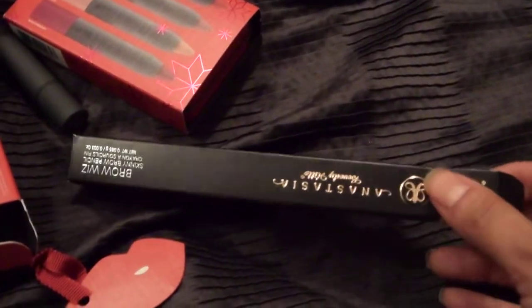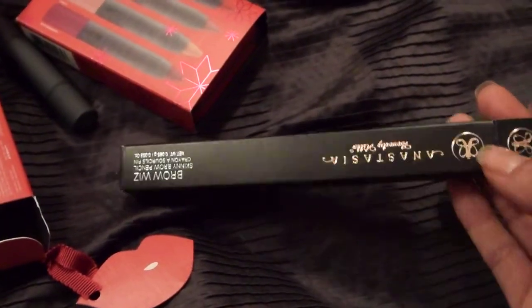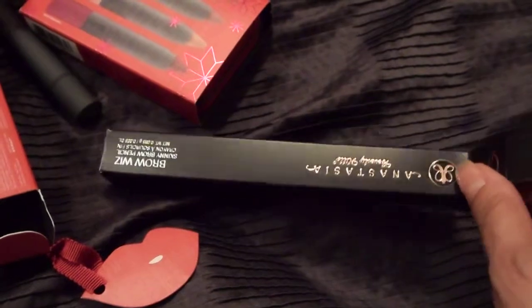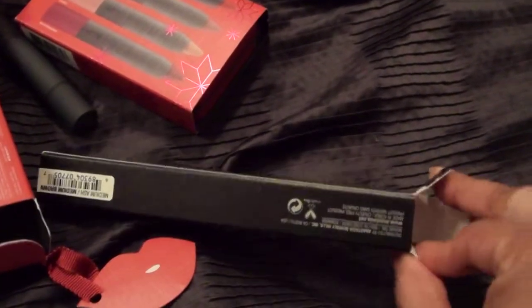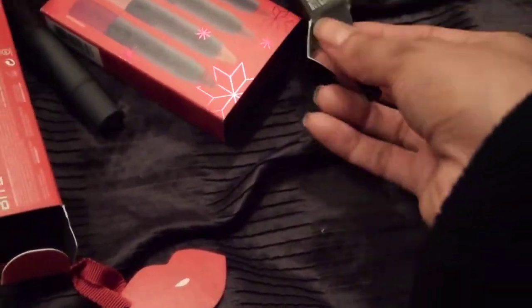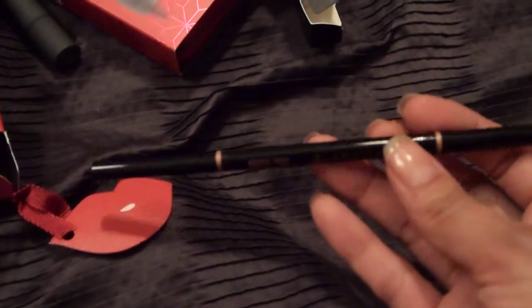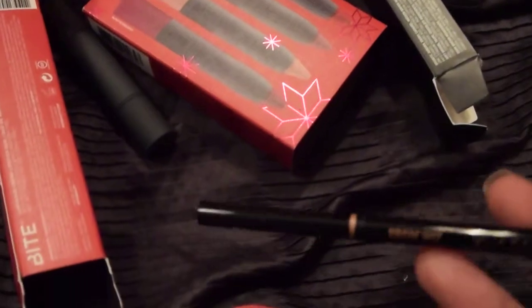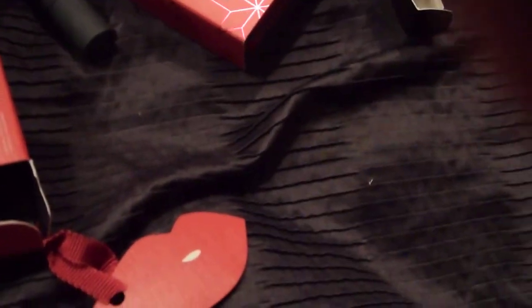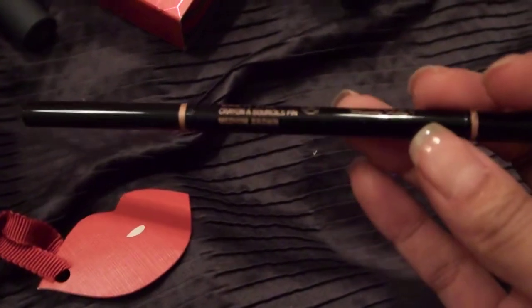So like I was saying, I didn't know — I was debating whether I wanted to spend $21 on a brow pencil since there's so many affordable ones out there that work very well. But since I had the opportunity of getting a reward, I wanted to use it on things that I've really been wanting to try. And this has been one of those items, so I decided to just finally give in and give it a try.